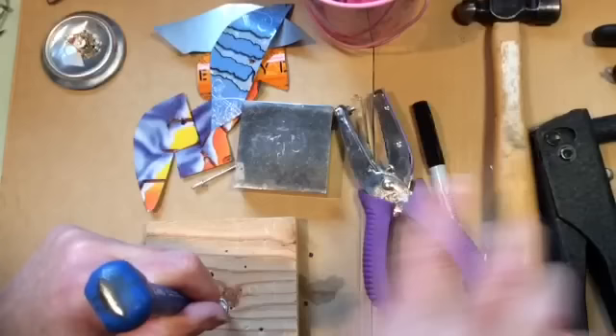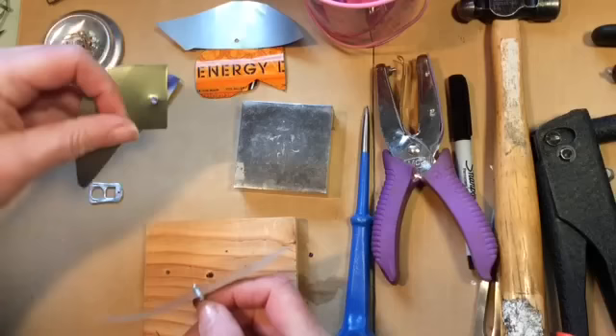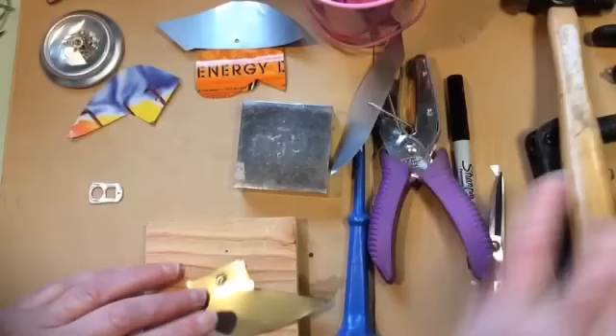I got so that I could assemble maybe six or seven of these an hour. I would cut out the pieces — I had a job with a lot of downtime where I had to sit there sometimes for four hours. So I would cut out the bird pieces while I sat there and then just assemble them. It went pretty well.